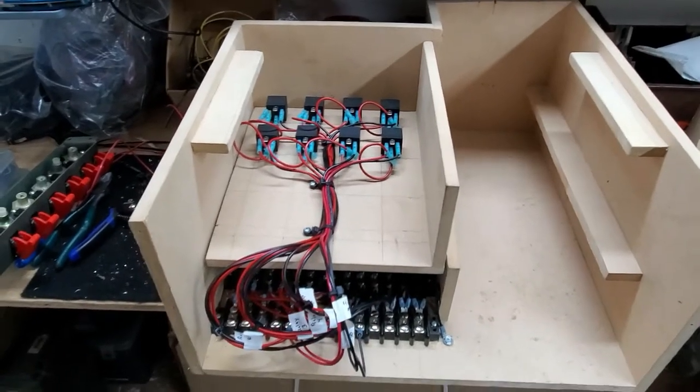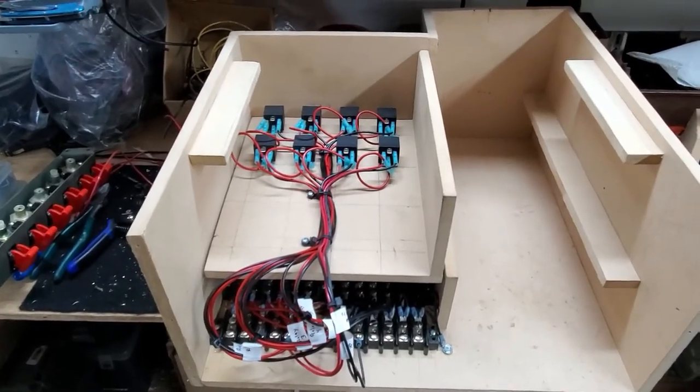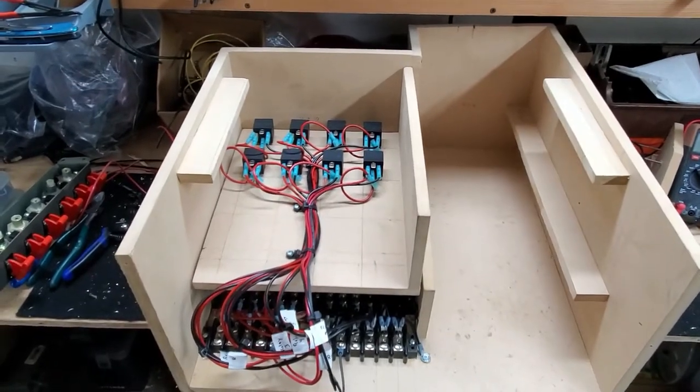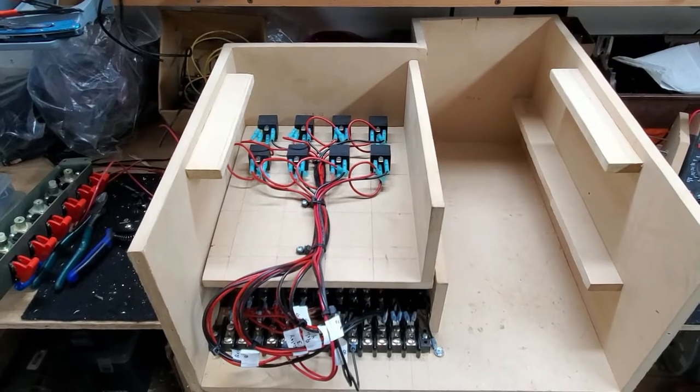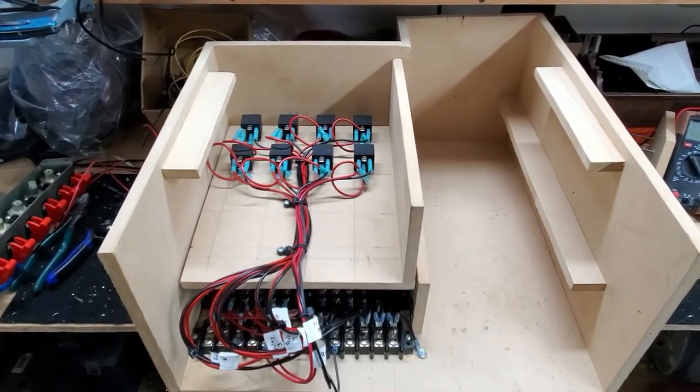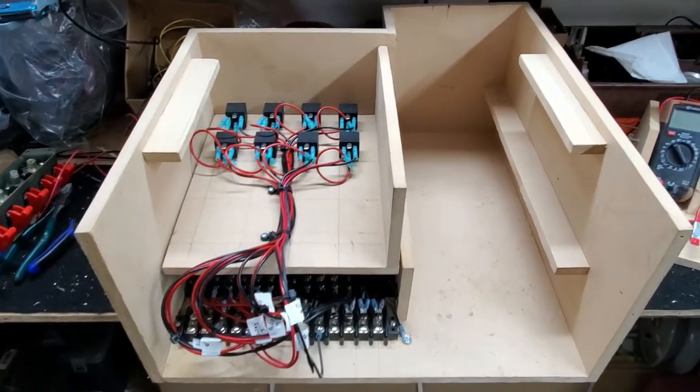Having everything in one spot as a junction point makes servicing really nice down the road. I can work on the system, add to it, or make changes all from this box instead of digging through a rat's nest underneath the front panel. There's still a lot more to do and we'll just see how it keeps going.